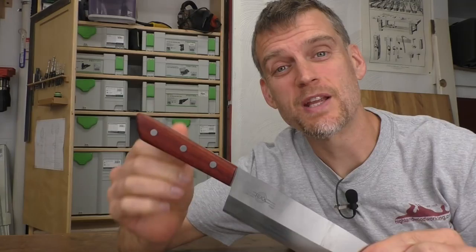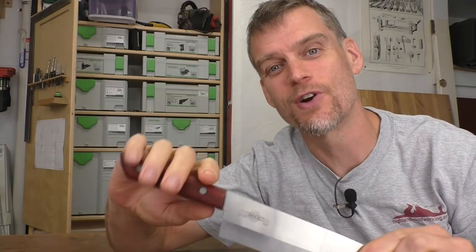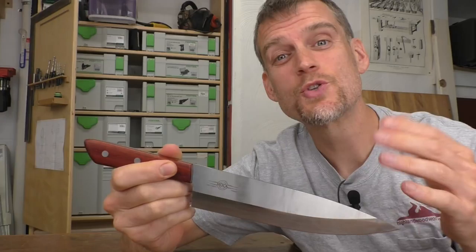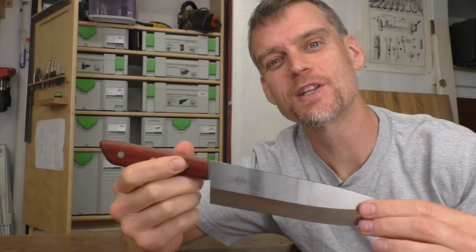I've now finished putting 5 or 6 coats onto this knife handle in the exact same manner — wiping it on, letting it dry, and smoothing it out. I followed that up with just a little bit of wax on top. This handle now feels great, looks great, and I'm ready to put this knife to use in my kitchen. This project was super fun to make and super easy, and you end up with an awesome kitchen knife for use in your own kitchen or as a great gift. For this knife kit or other kits, check out HighlandWoodworking.com. Thanks for watching.